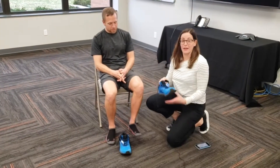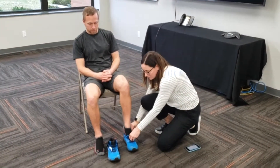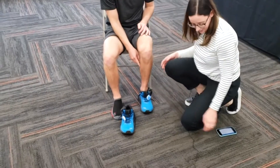Today, we're going to measure Ben. We have set him up with a pair of LoadSoles inside of his shoes. This is a quick and easy setup. Once we fit those insoles into the shoe, he can simply place his foot inside the shoe and tie his shoes.